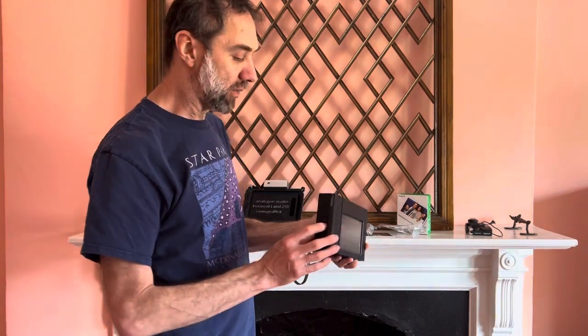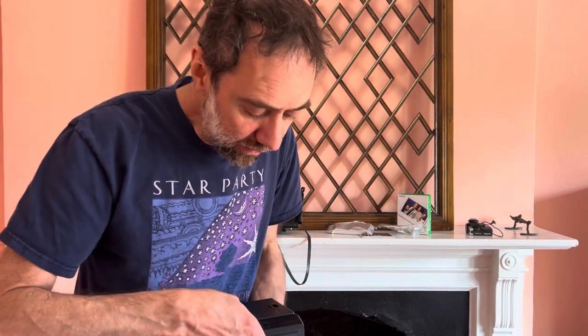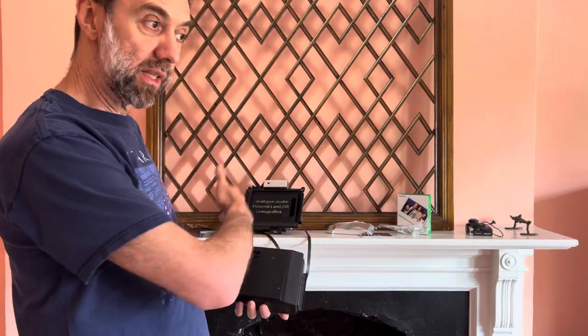Well, not quite ready to shoot, because before you can take images, you're going to have to eject that first dark slide. And how do you do this? Well, the back has an on/off button right here. And once you turn it on, you can also remove the dark slide. Don't do it now — do it in the camera, because otherwise we're going to fog photos.